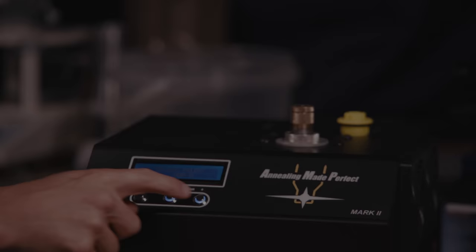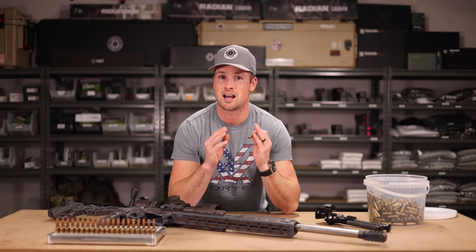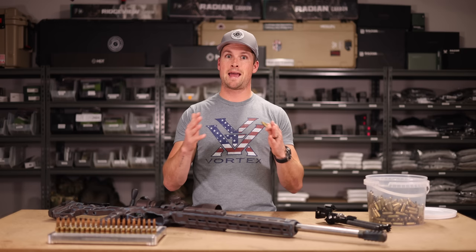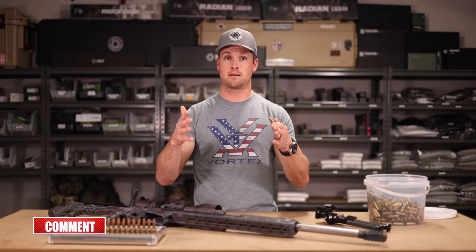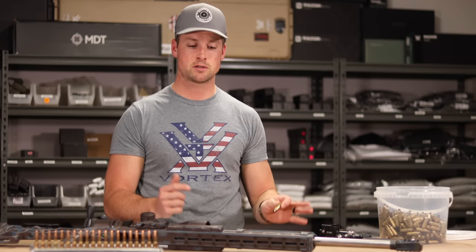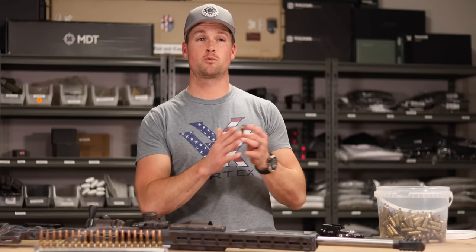After drying, we're going to anneal. I use an AMP - Annealing Made Perfect Mark II machine. It is hands down the best annealing machine on the market because it can analyze your case and heat the neck to exactly the right temperature using their AZTEC mode. Every time you work brass it gets harder on a molecular level, which affects your repeatability and neck tension. Annealing sets the brass back to its original baseline, so it's very important to anneal every time for consistency.